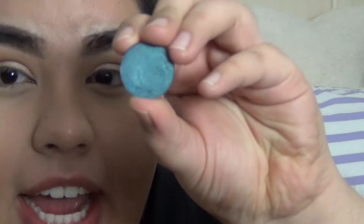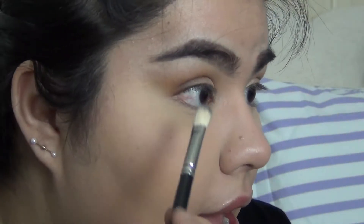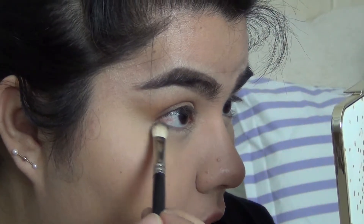Now I'm going to take a blue eyeshadow — any blue will do. I believe this one's discontinued; it's called Strike a Pose. I'm going to pick it up with a MAC 217 brush and place that underneath my lash line.